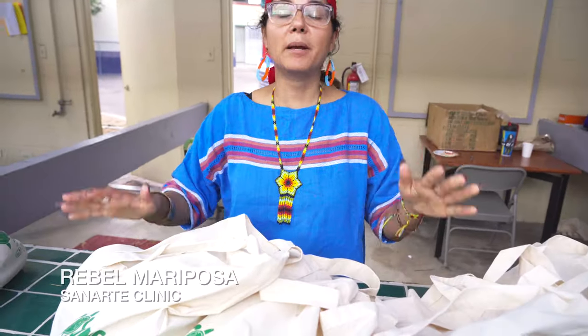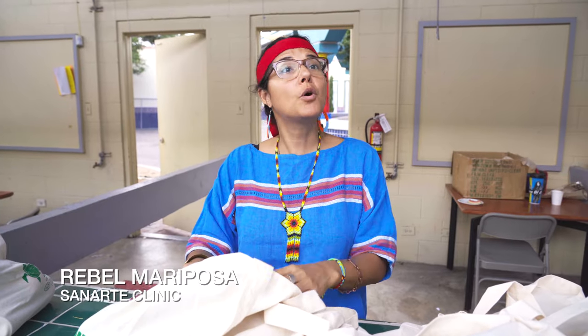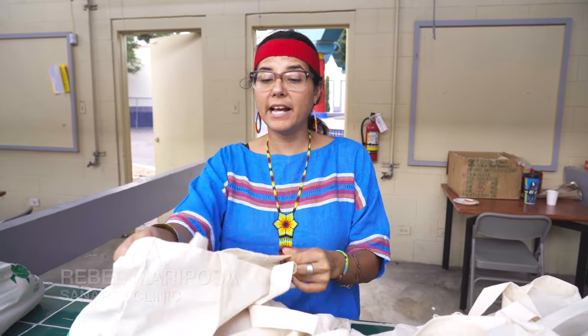At each one of our clinics we've been able to give away free food to people who come in. For example, we have onions, lettuce, grapes, and corn, and they get to go home with these bags and cook them up and have a delicious, nutritious meal.